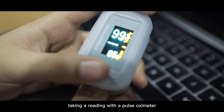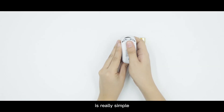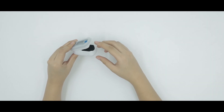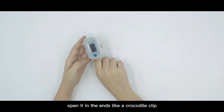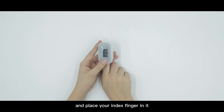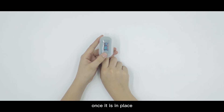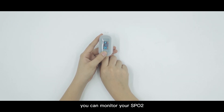Taking a reading with a Pulse Oximeter is really simple. Just remove the battery tab and insert the batteries, open it at the end like a crocodile clip, and place your index finger in it. Once it is in place, you can monitor your SpO2 or blood oxygen levels.